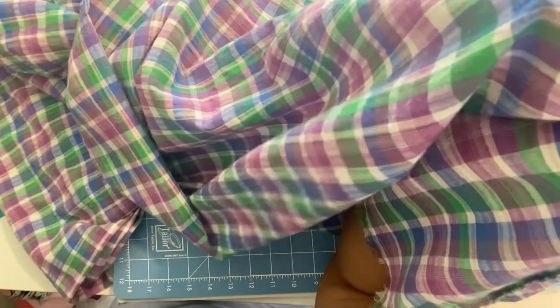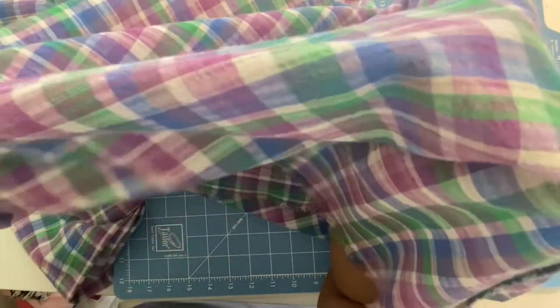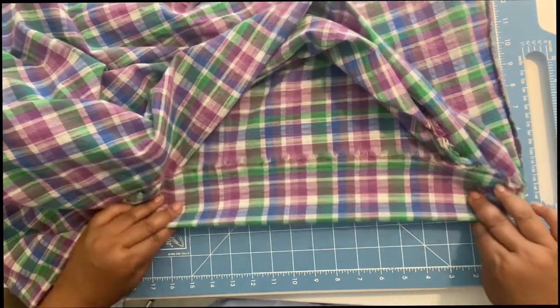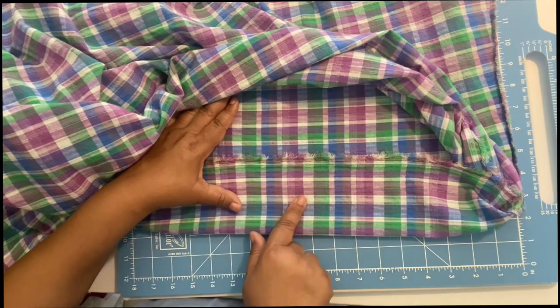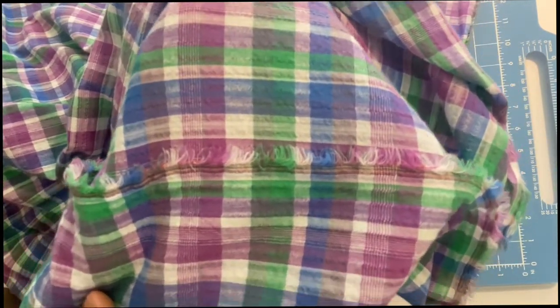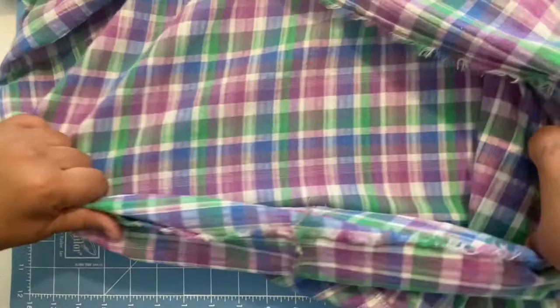This is showing whether the fabric falls close to the body or away from it. My arm is the body, and it doesn't fall directly to the body but does fall toward it — so I'd say it semi-falls away from the body. This also shows you the texture, and the right and wrong sides of the fabric, which basically look the same on both sides. I'll bring it up closer so you can see.